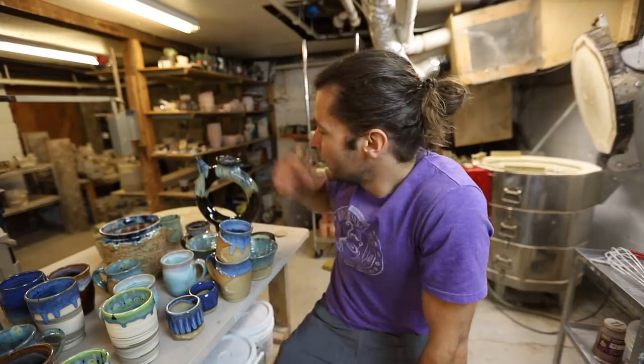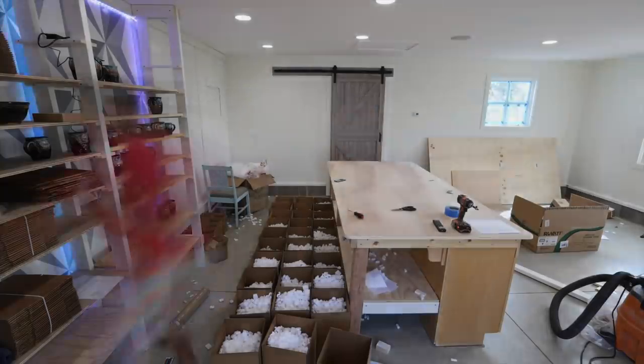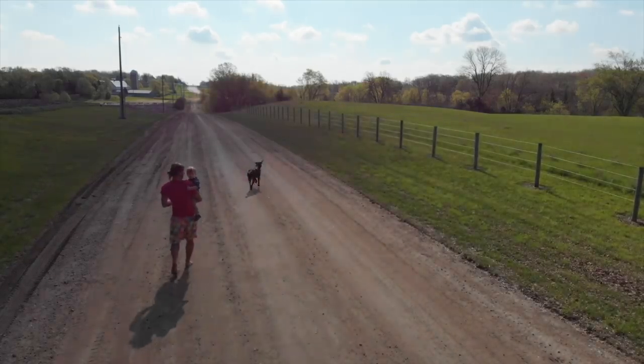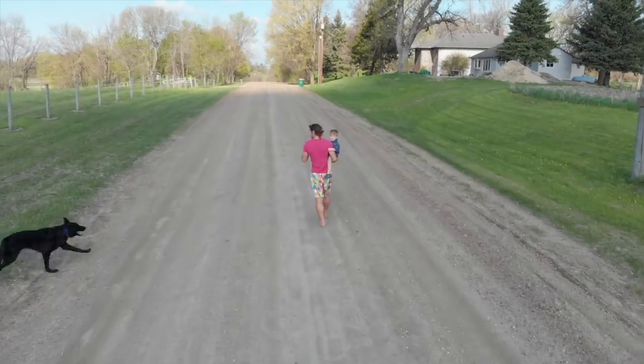All right guys, that is it for this video. We glazed this, fired it, glazed all this, fired it, and unloaded it all. It was a good kiln even though this teapot is worth a lot more with a full base than without it — still pretty cool. If you haven't already, hit subscribe, like, comment, share. Go to the Patreon page — we send pots to patrons every month. This month we sent out three; if we get over 75 patrons we'll start sending four. Thank you guys so much for watching, we'll see you in the next video.